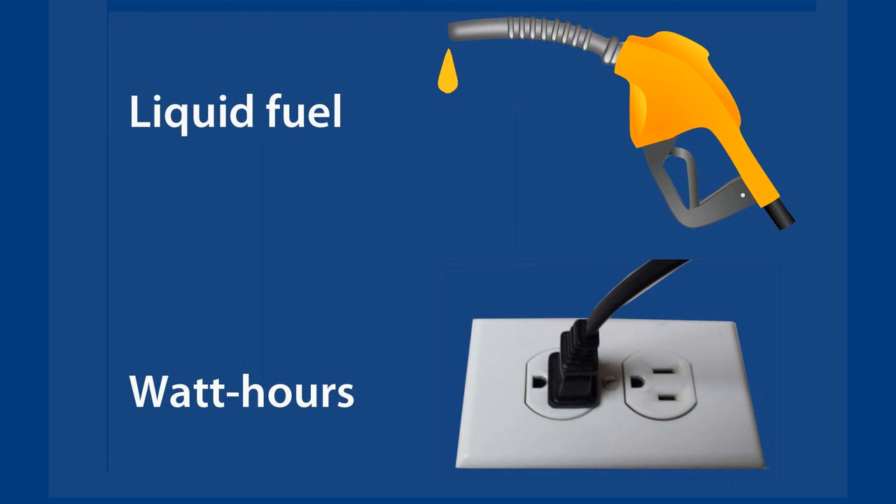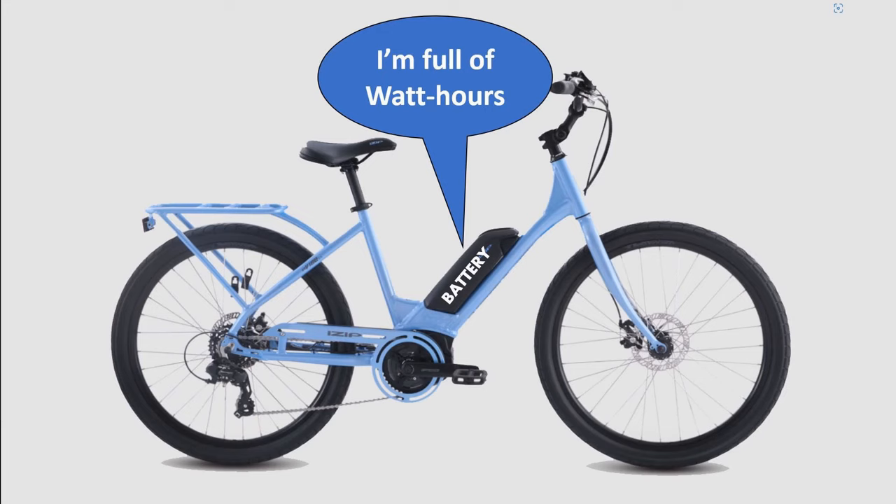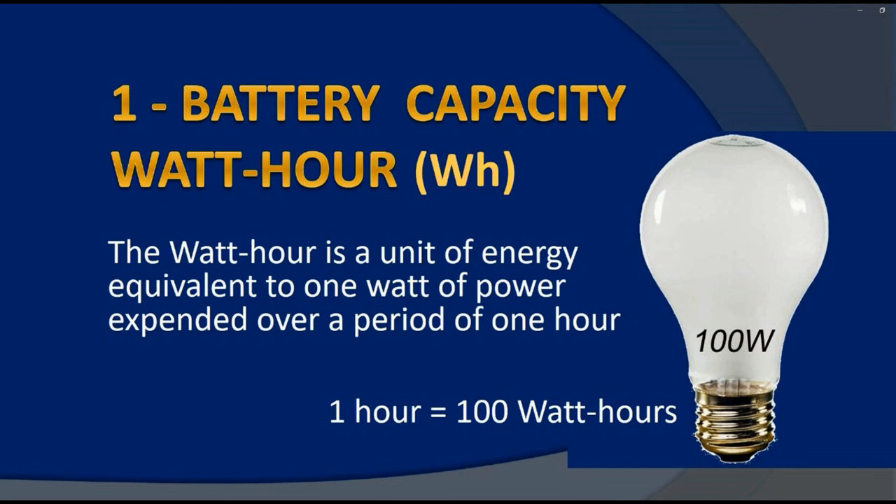We know that cars get their energy from a liquid fuel in a tank — the bigger the tank, the further the car can go. But energy for an e-bike is in the form of electrical power stored in a battery. Likewise, the bigger the battery, the further the bike can go. Instead of being measured in liters or gallons, the energy of an e-bike is measured in watt hours.